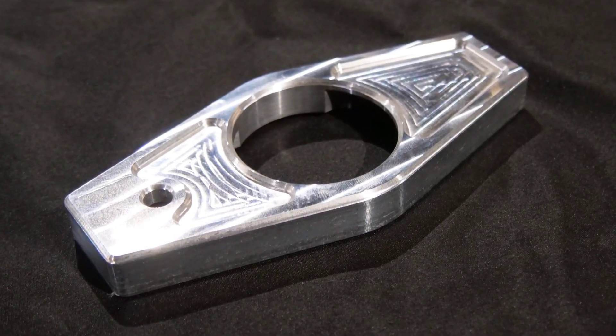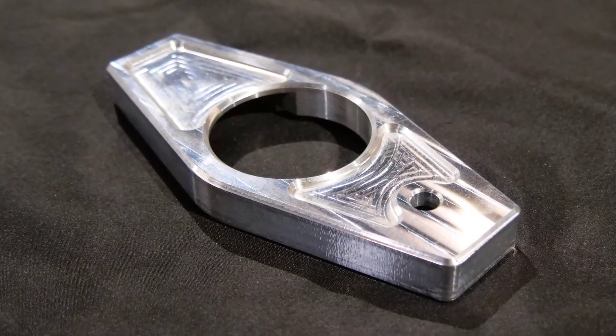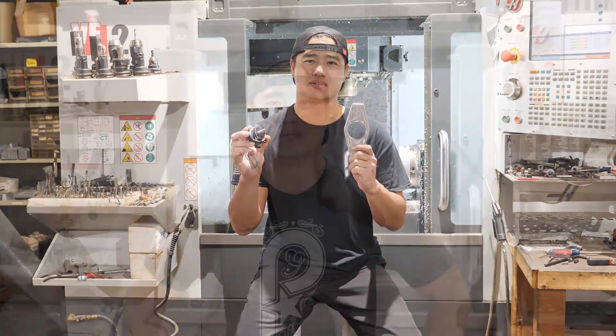This is available in raw or black powder coat. However, the dyna ignition switch needs to be ordered separate from the dealer. Be sure to check out our other Harley performance parts, and if you have any questions, give us a call or visit PickardUSA.com.